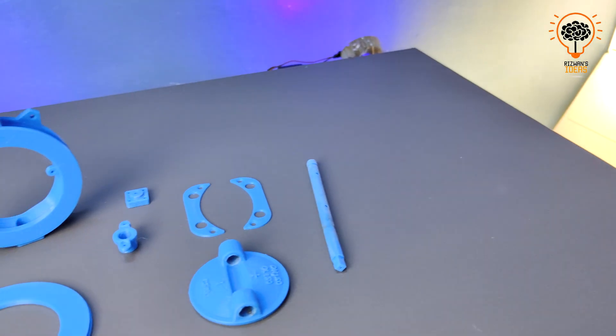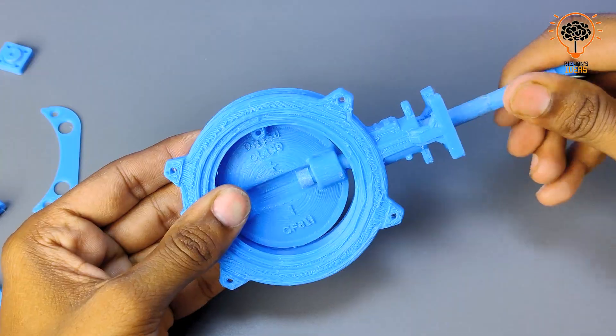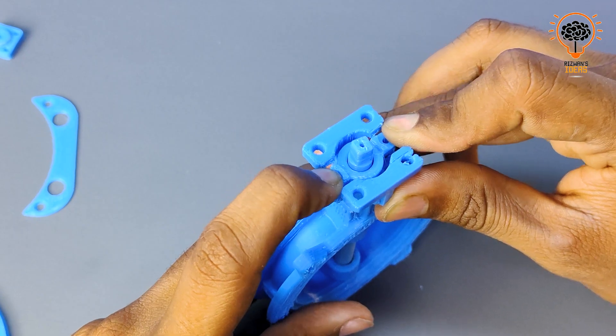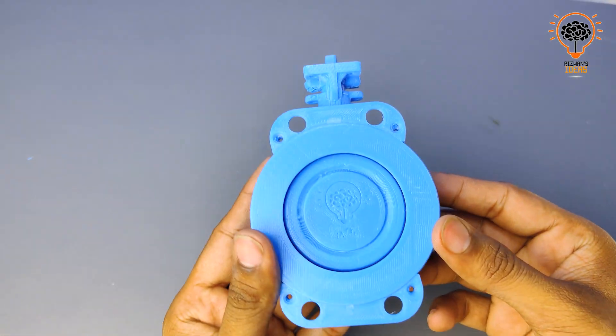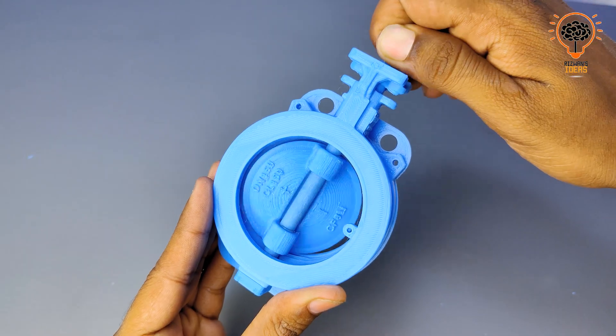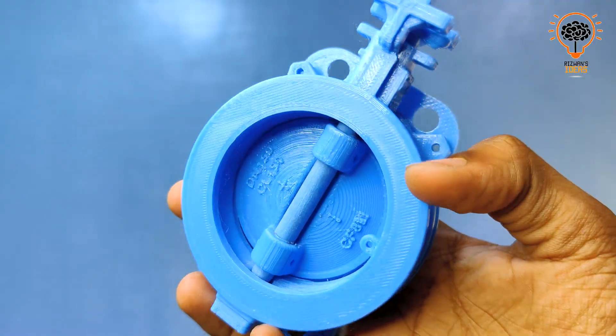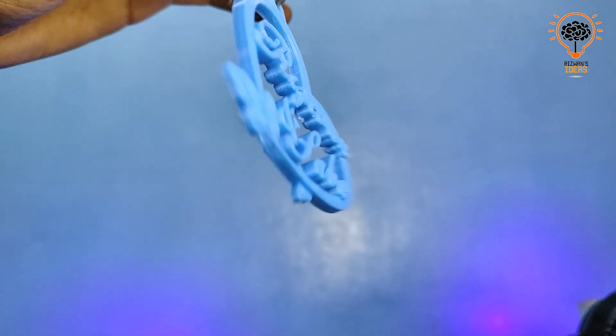That's it for today's video. We hope you found this review of the Flying Bear GoSyp helpful and informative. If you have any questions, leave a comment down below, and don't forget to like and subscribe and hit the notification bell icon to stay updated with our latest content. Thanks for watching and happy 3D printing!